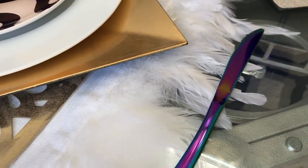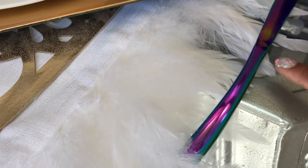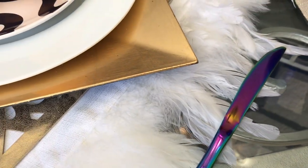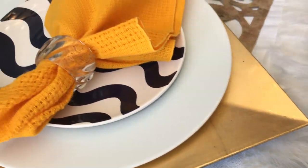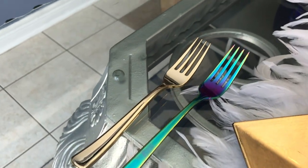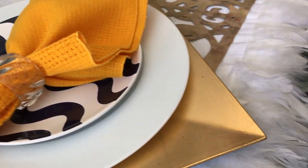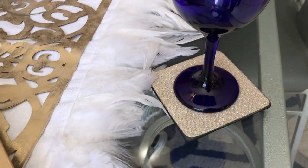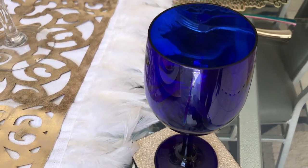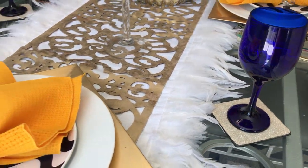To complete the look, I went with these unicorn knives and forks that are sometimes pink, sometimes blue — absolutely gorgeous. I used the knife as well as the fork, plus another gold fork for the salad. I also used a gold holster as well as these blue goblets that I thrifted a while back to complete the entire setting.